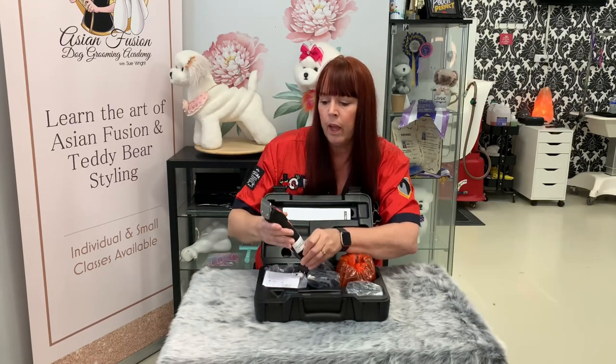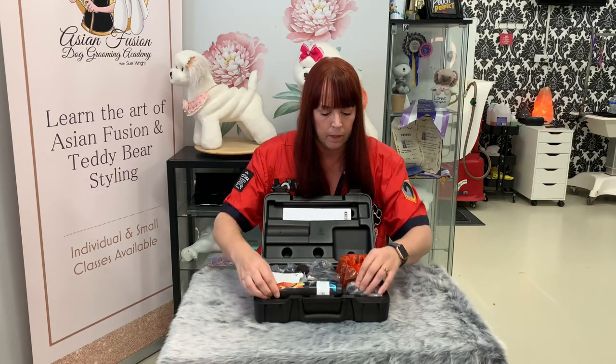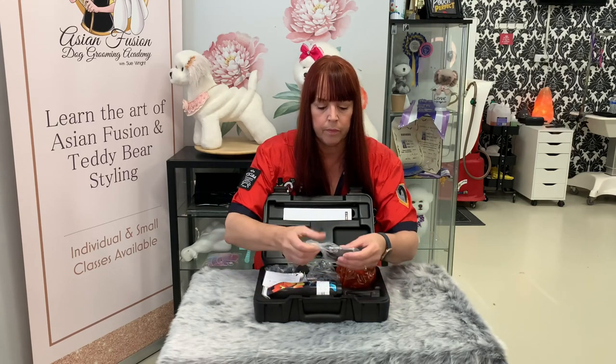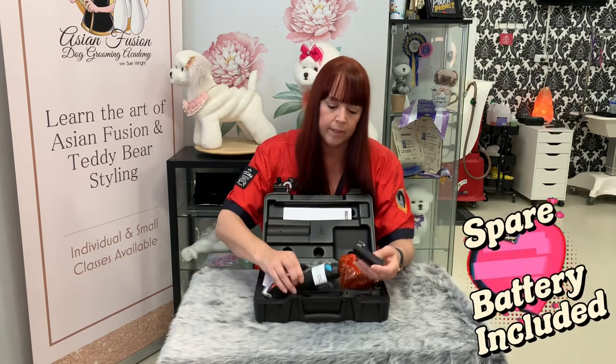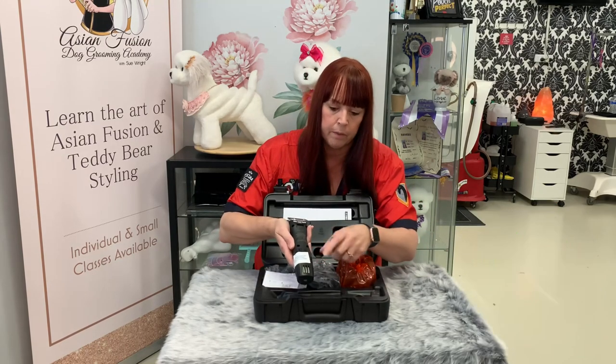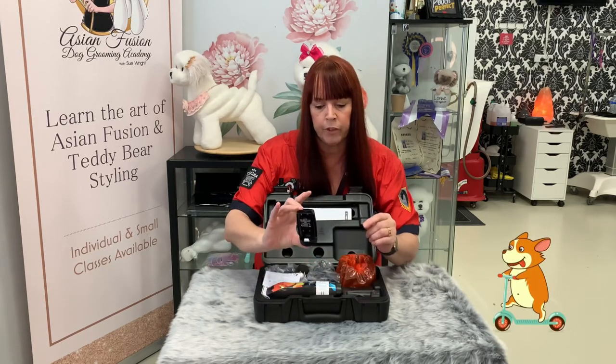It comes with a 10 blade, which is a ceramic 10 blade. It also comes with two batteries — there's a battery already fitted in the back of the clipper, plus a spare battery.